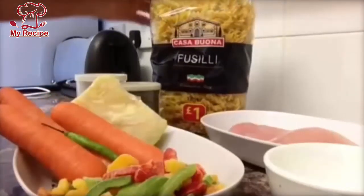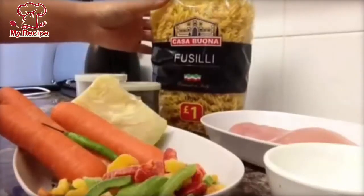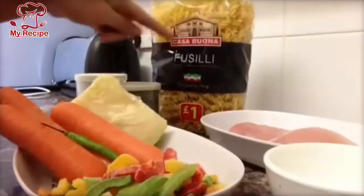First of all, I have a package of pasta that is 1 kg, but I will make it for half kg.